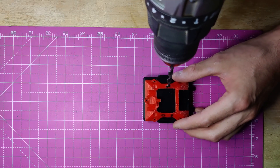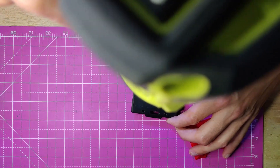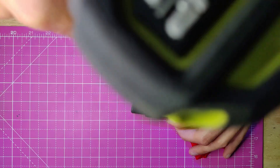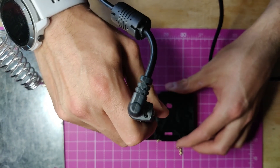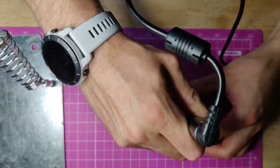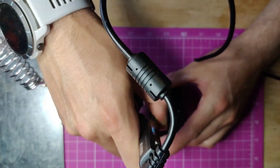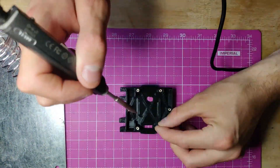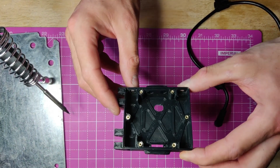First up, we're going to need a hole to pass the wires through for the brushless motor and servo. The regular SVRN chassis have these built in, however this is an early prototype one I had lying around and it doesn't have the hole, so it's time to get the drill out. While it isn't the neatest job, it'll do for now. Next up, we've got the heatserts. That's the chassis prepped, so next is the electronics.